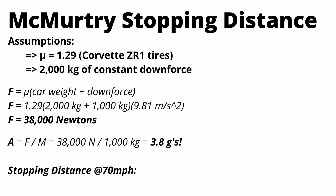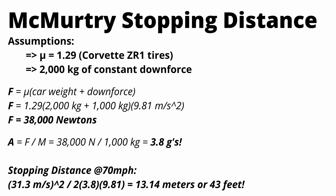If you turn that into a stopping distance starting at 70 miles an hour, you come up with 13 meters or 43 feet. So imagine this thing driving on the highway next to you, and it takes two to three car lengths to stop from 70 miles an hour. That is ridiculous.